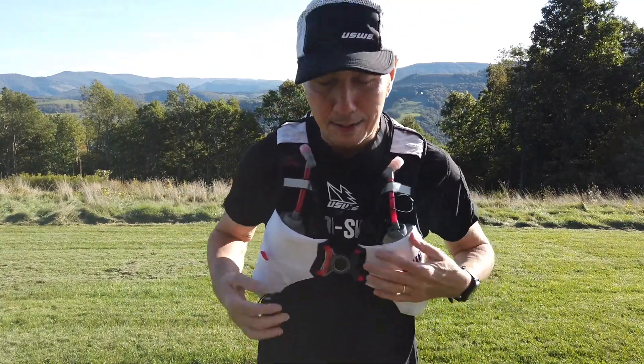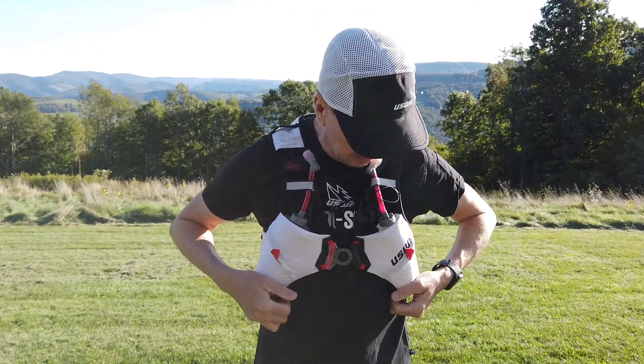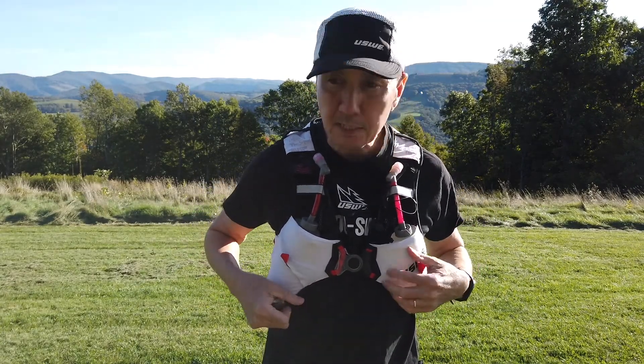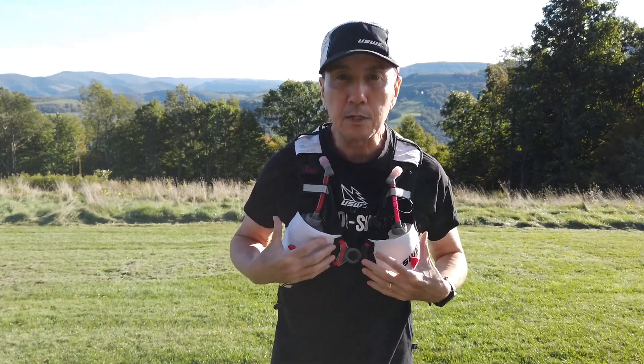Hey guys, I want to talk to you about the Yusui pack. These are great running vests from Yusui in Sweden, and I want to tell you all about them today.